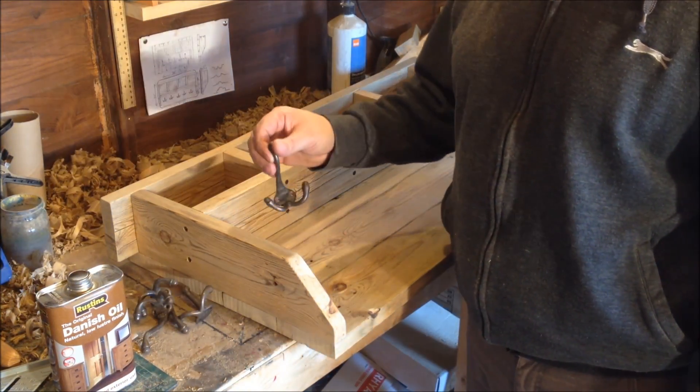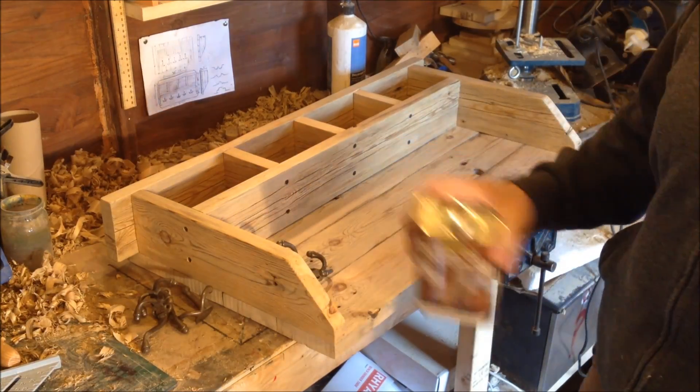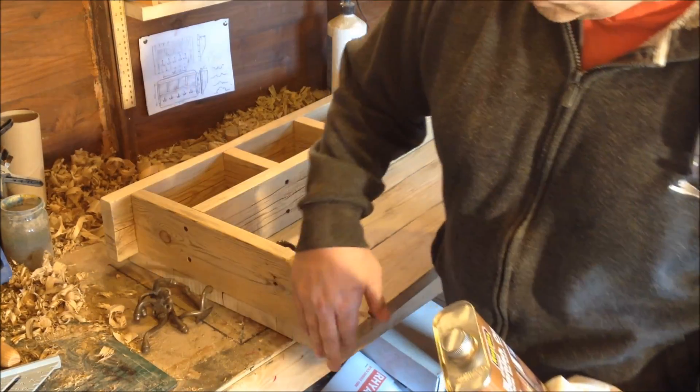It's pretty much done, just need to get the hooks on. Before I put the hooks on, I'm going to give it a good coat of Danish oil to help bring out the grain and preserve the wood.